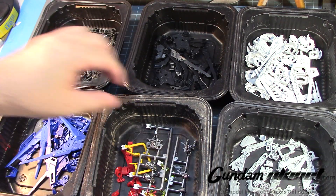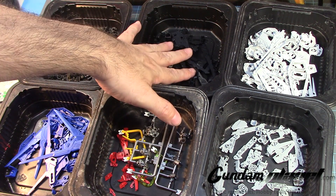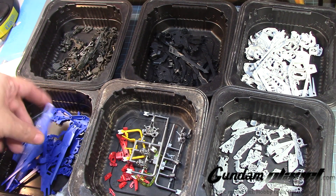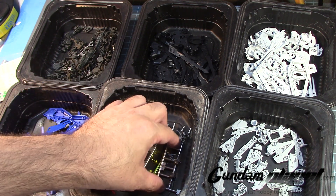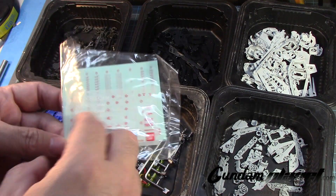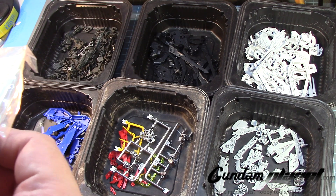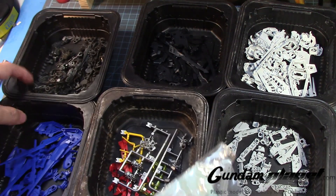Here are all the parts now separated based on color: charcoal gray, black, white, off-white or gray, a lighter tone gray, blue, red, yellow, clear yellow, and metallic silver or chrome. In this section I also have — wait, no, this isn't that.